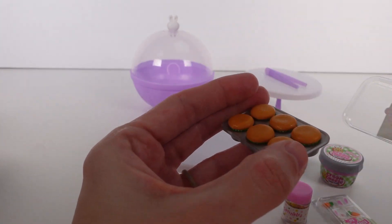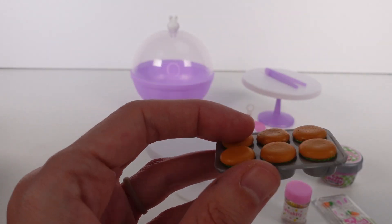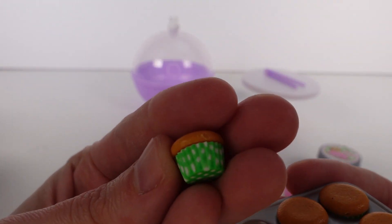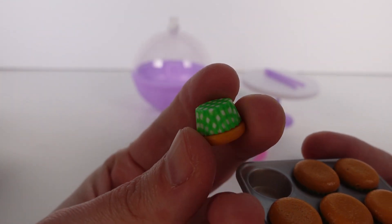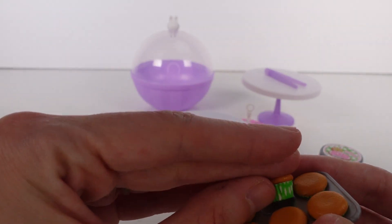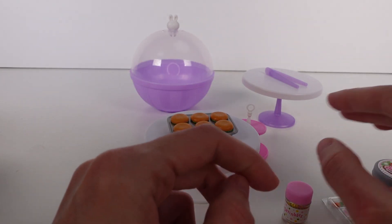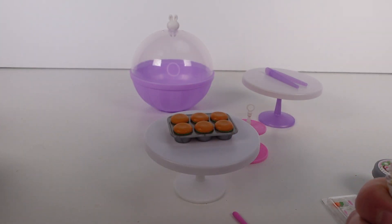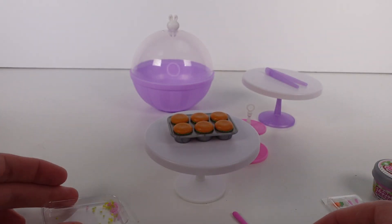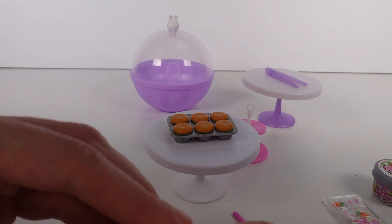I'm going to bring over a normal table to work on and go ahead and open up these cupcakes. We have them in this tray and I think it's better to keep them in the trays, cure them, and then bring them out. Let's take a look — they have cute little green checkerboard bottoms and little wrappers. I'm going to get the sprinkles open and sprinkle some into the top of the cupcake tray, then get the topper stuff open next.